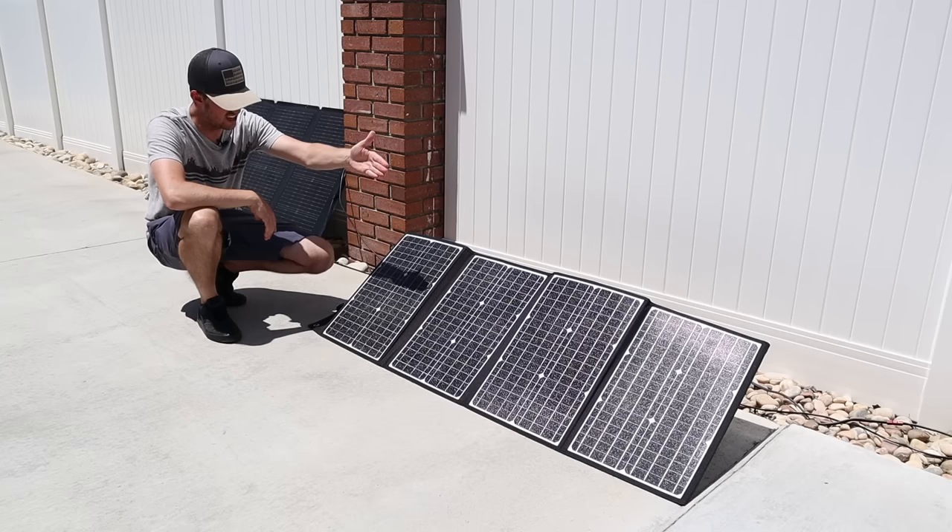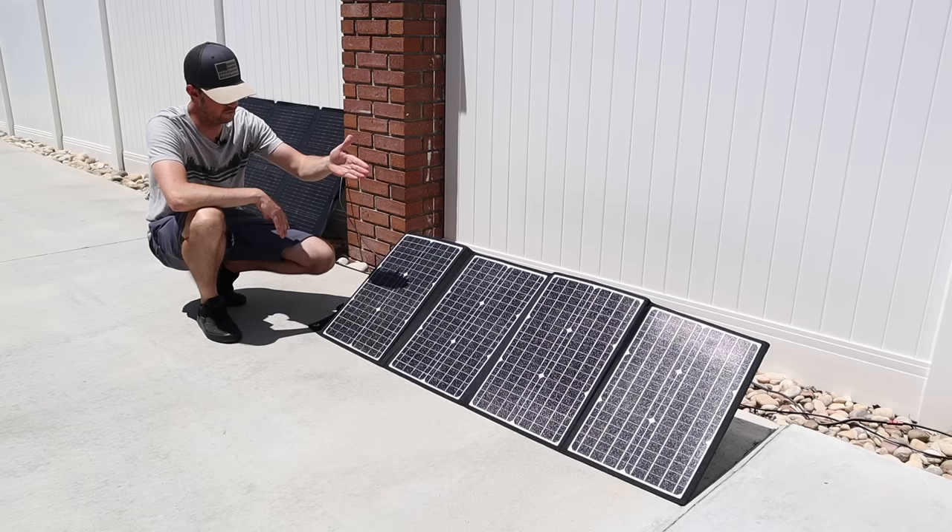The plan is to get the power station completely full during the day, then the battery will drop down overnight, and the solar panel will charge it back up.